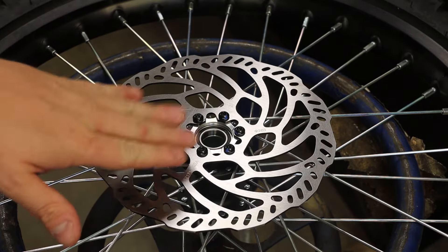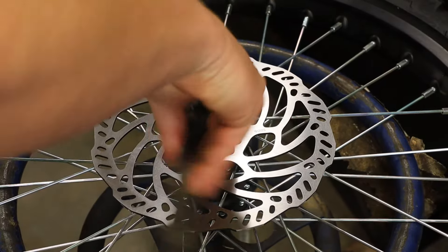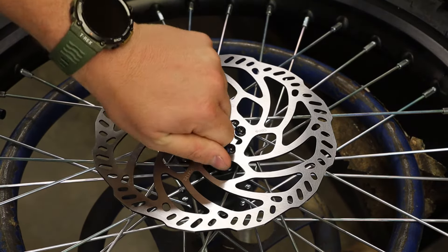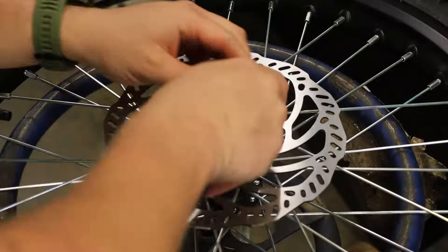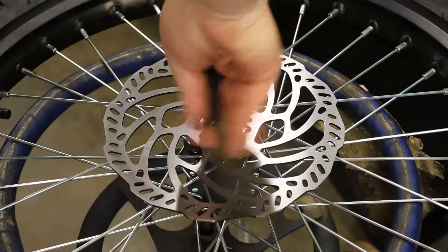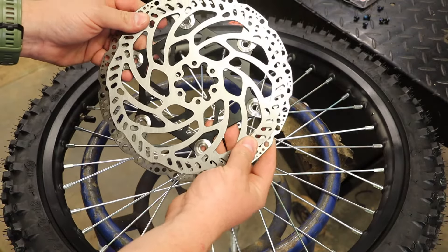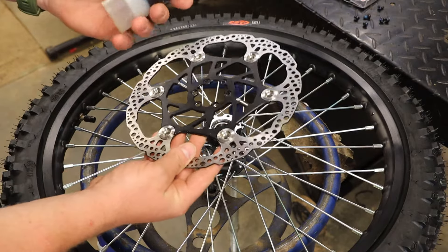We're going to start by swapping out our rotor on our wheel. I've got my wheel on a tire stand and my T25 on my ratchet — you've got six bolts to remove. I got the rotor off. You can clearly see the size difference in these two; it should help out a lot. I'm going to go ahead and put the Warp 9 rotor on. They give you Loctite, but I'm going to use my own.